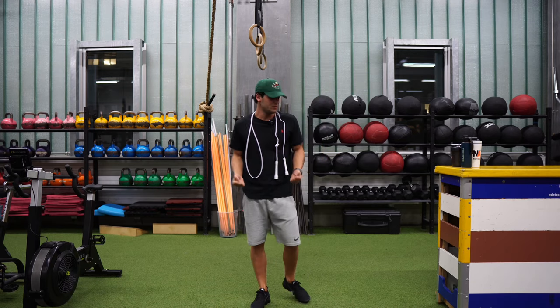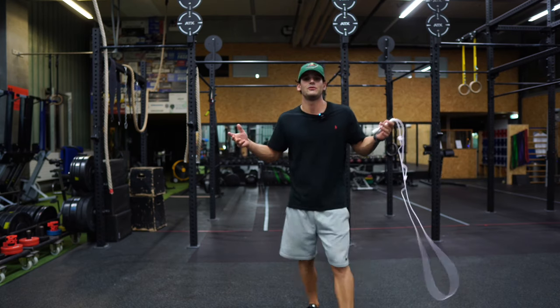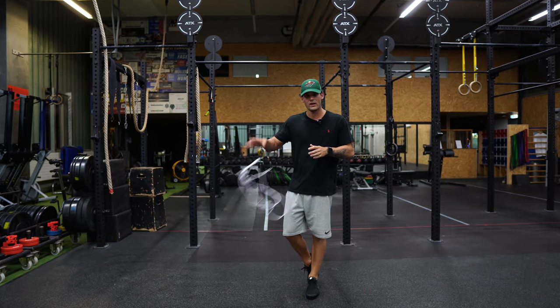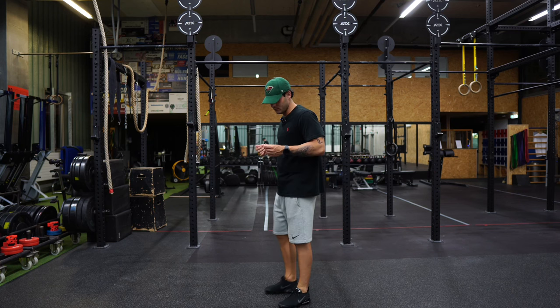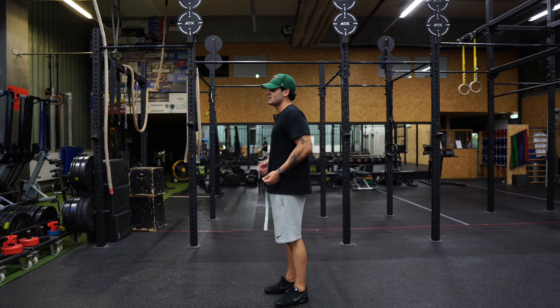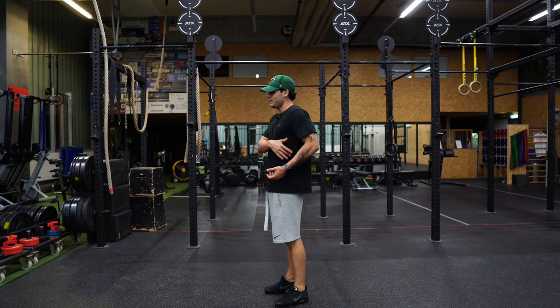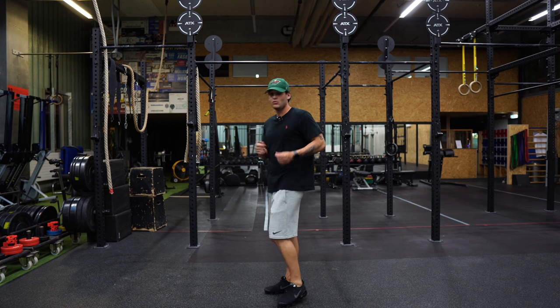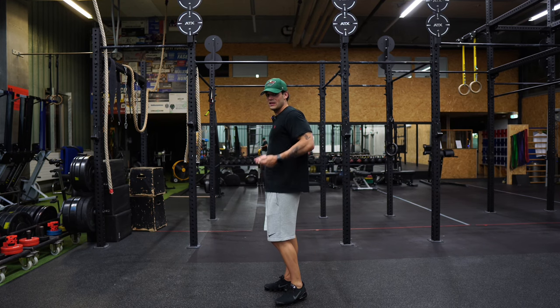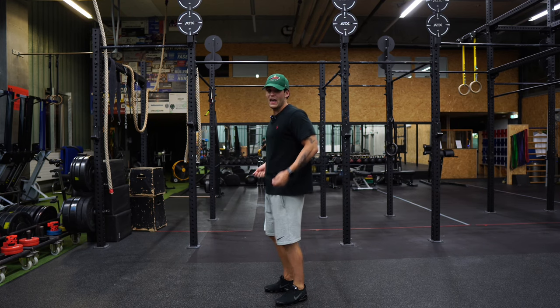Point 3: hands near the body and jump rope technique. Throw the rope away and listen to me — keep your hands near the body, shoulders and elbows relaxed, the elbows probably a bit behind the back. Remember, the rope tension comes from a light up and down movement from the elbows and the wrist.